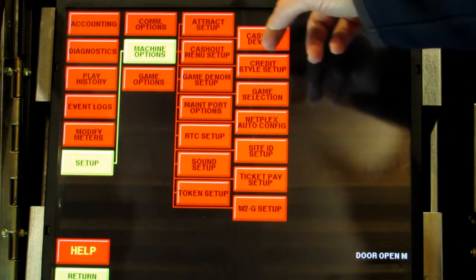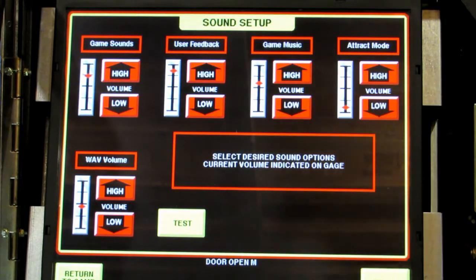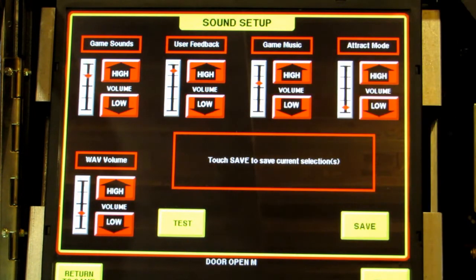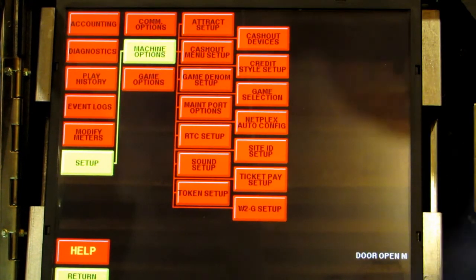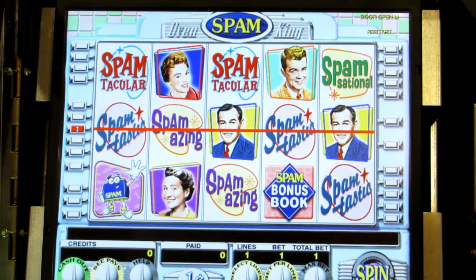The last thing I would suggest is go to sound and check the sound levels. Generally they're really high for the casino, and for home use you can turn them a little lower. So that's it — when you're done, save and exit. Touch return to game, close your door, and you can test out your new Tito board setup. You should be good to go.